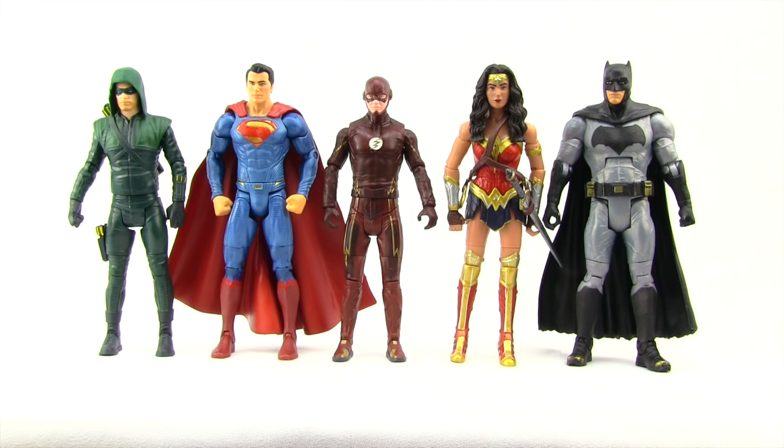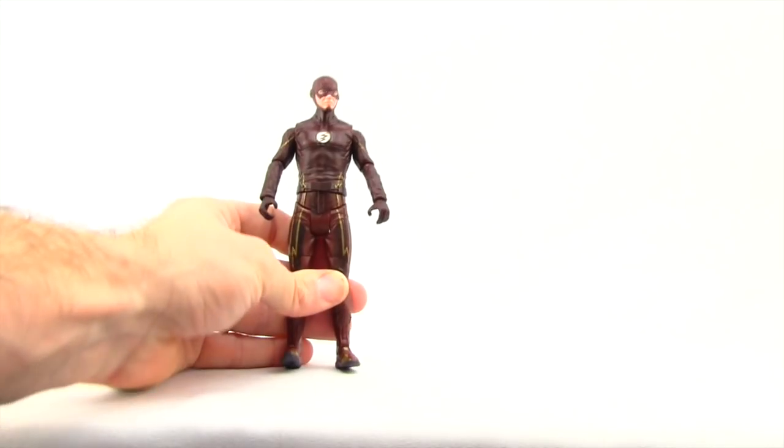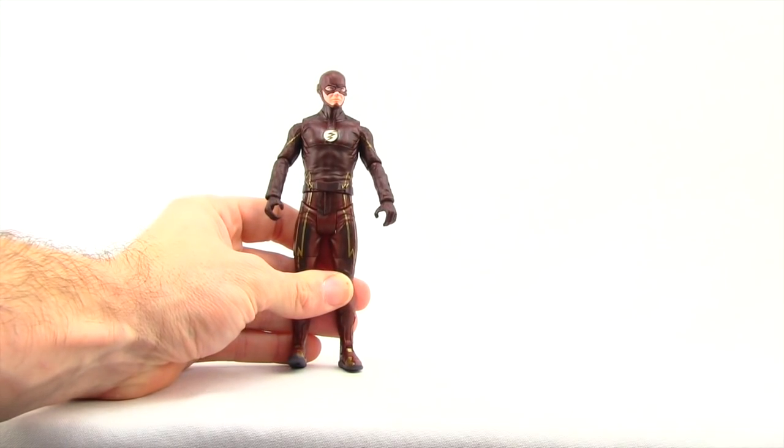Here's a look at the Dawn of Justice Batman, Superman, and Wonder Woman figures alongside the Multiverse Flash and Arrow TV series figures, if you want to create your own makeshift cinematic universe Justice League team. These fit in pretty well scale-wise. Flash is the shortest of the bunch, but that makes sense since this version of Flash is essentially a very young Flash.